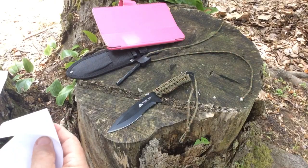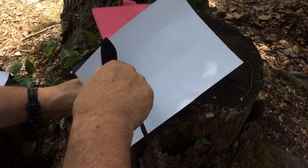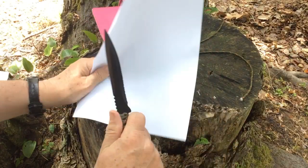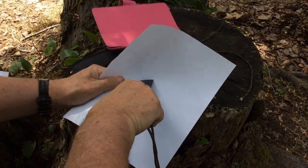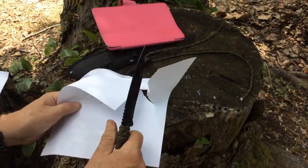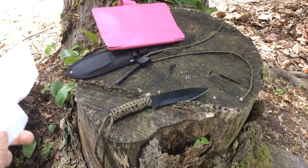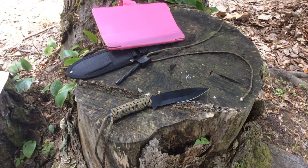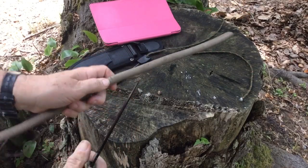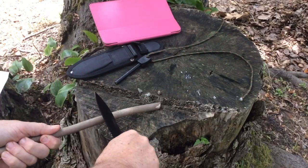Let's do the typical test — the paper cutting test. The idea is that if the knife is really sharp I should be able to slice this paper cleanly. I can't do it cleanly — if I go in I can cut it but it rips. This tells me that as it comes from the manufacturer, this knife is not incredibly sharp.